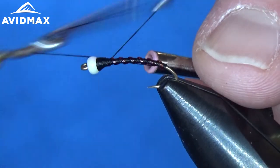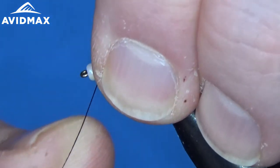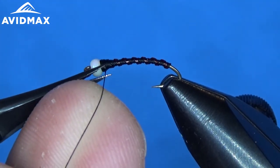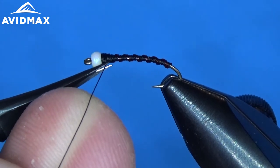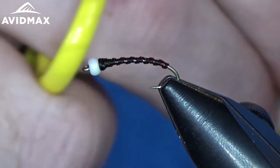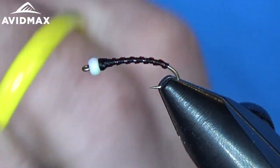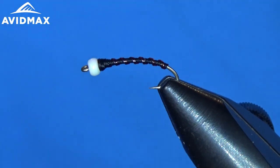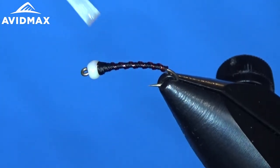Whip finished — just built up a nice little transition thorax there to our bead. Clip off our excess here. And that's all there is to your chironomid midge pupa. Just going to finish it off with a little bit of Zap-A-Gap here to make it nice and durable. There you have it.